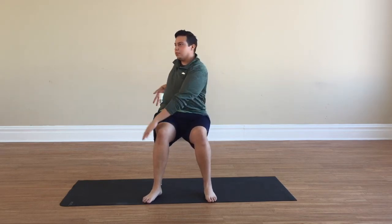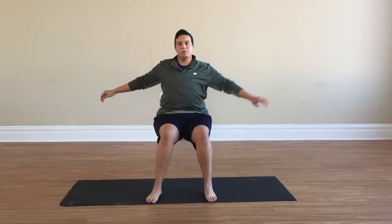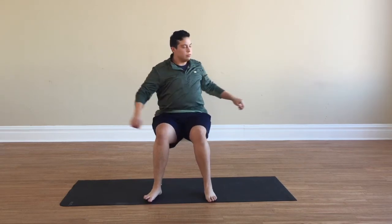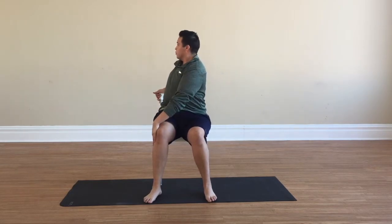Arms out to the center, right hand to left knee. If it feels comfortable, look past your left shoulder, being conscious of your spine. Now twist to the right — notice your breath. One last time to our left side, back to center, and to our right.